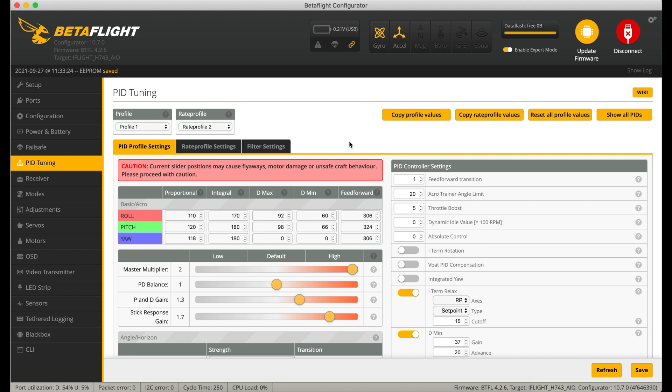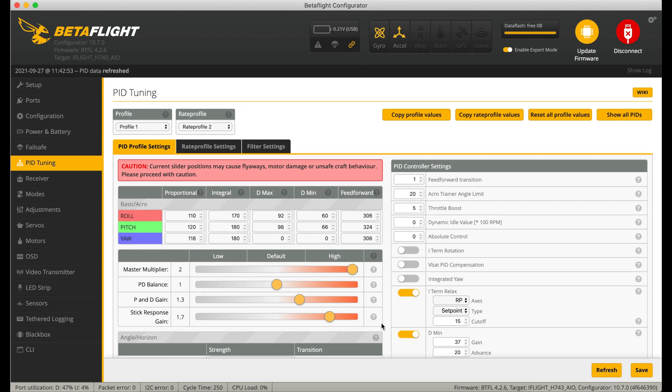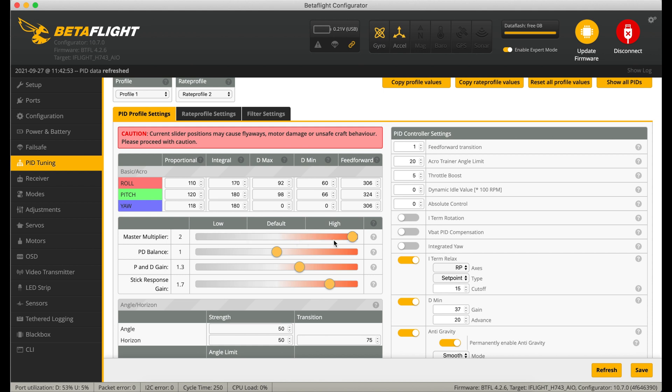I must stress again: don't just jump in with these PID values - you need to work up to them, particularly the D values, using the master multiplier. When tuning, make sure your feedforward or stick response gain is set to zero, and make sure your D-min is turned off, otherwise it will mask the true effect of what D is doing. This is quite an aggressive tune but because it's a very low noise frame it works really well. The master multiplier for PD balance is at default and PND gain is up at 1.3. Taking it higher and you start to get grumbling, chirping motors - 1.3 was fine.